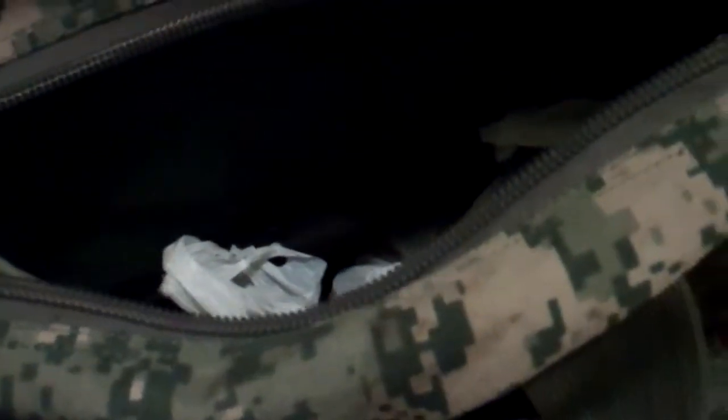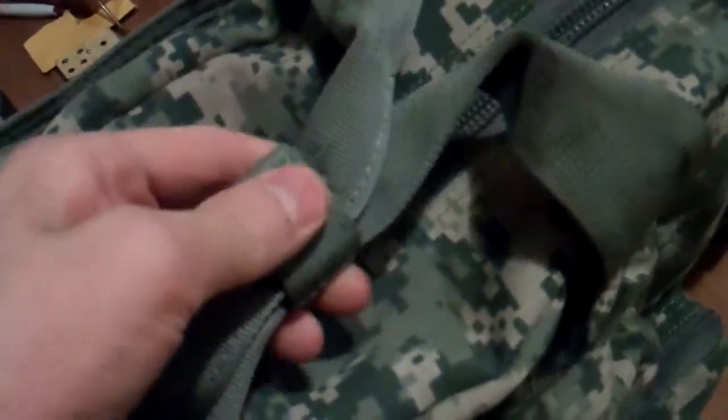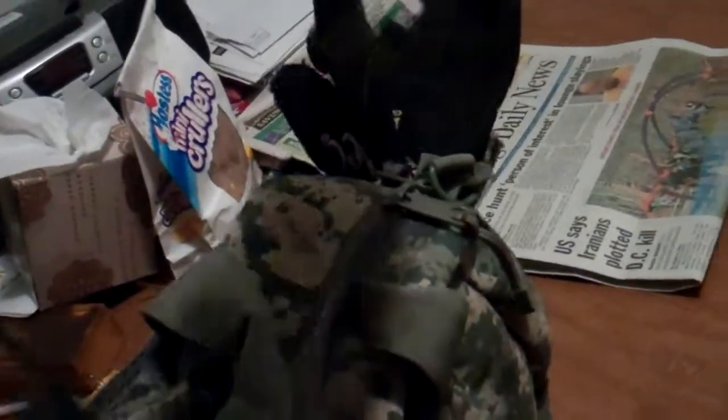I shot a .38 Special — it actually kicked less than I thought it would. So this is basically just the Condor Tactical Response Bag, or Range Bag as it's supposed to be called. It also comes with a shoulder strap up here which I've actually used numerous times — it's actually pretty comfortable. Surprisingly, no one's actually asked me if this was a purse. Most people actually know what it is up here in Alaska, because they see the bag with the mag pouches and stuff on the side.